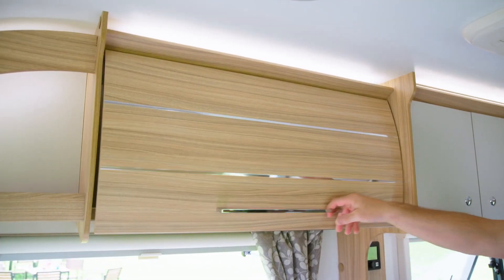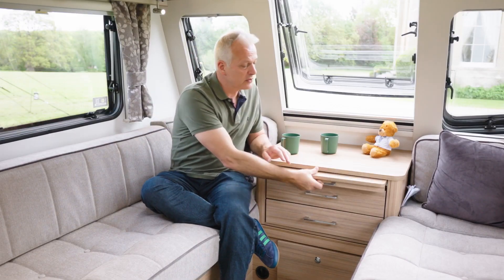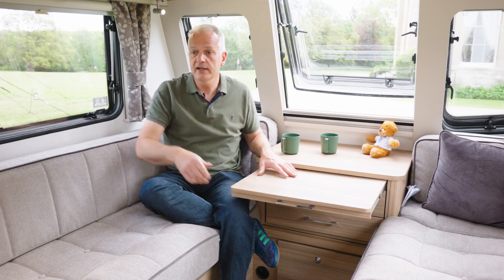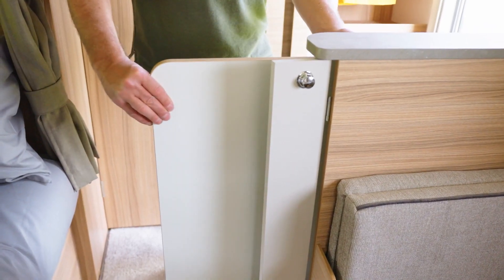Lots of storage space above in the overhead lockers as well as this handy front chest. It's worth noting that this also has handy occasional pull-outs, or you can have the separate table and extend it — so if you want a really large family meal whilst you're away, you can accommodate everyone you travel with.